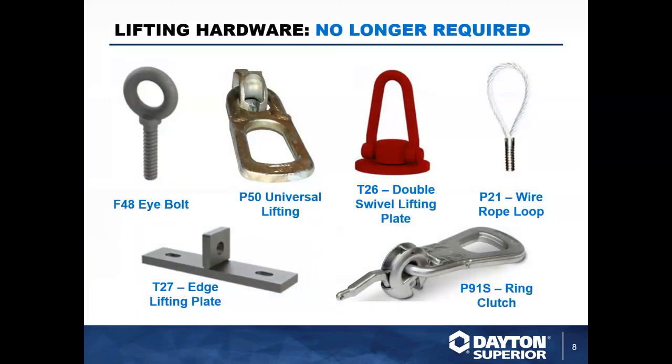Here we highlight a few of the special lifting hardware items that are no longer needed with this system. These are all Dayton Superior products — some used with coil lifting inserts, some used with our Swift Lift system, and some with our Fleet Anchor system.